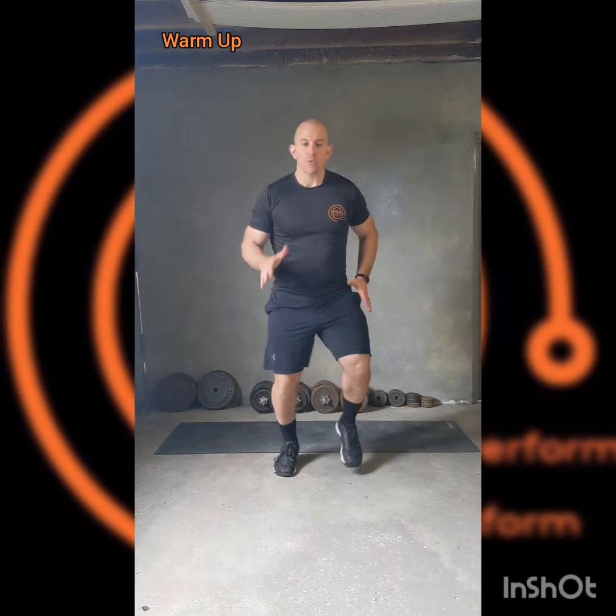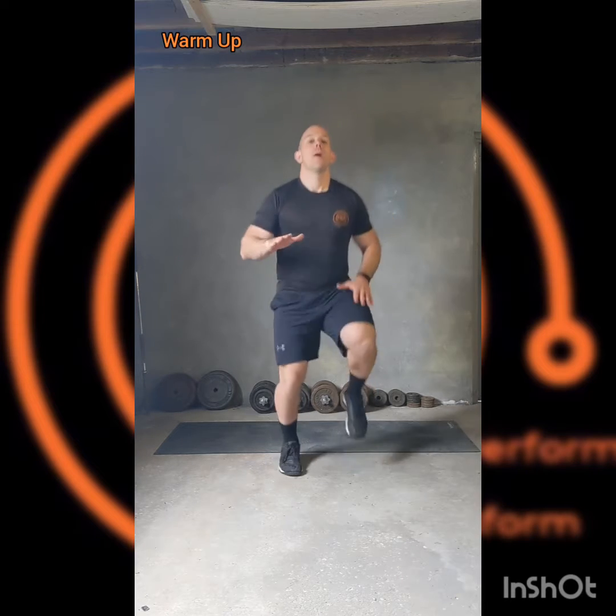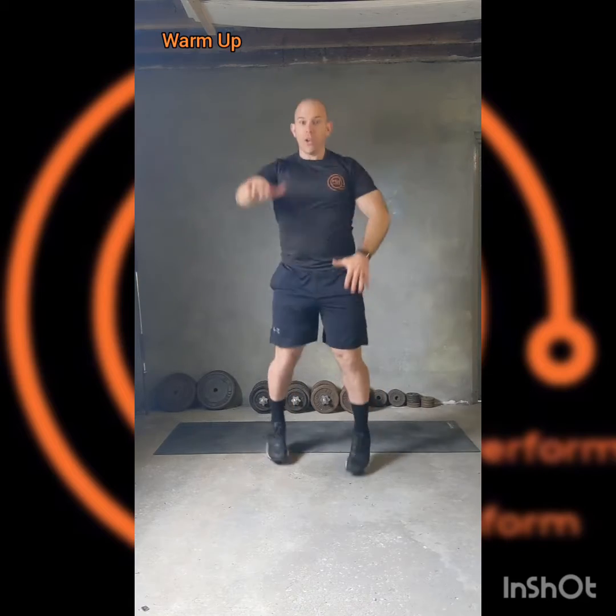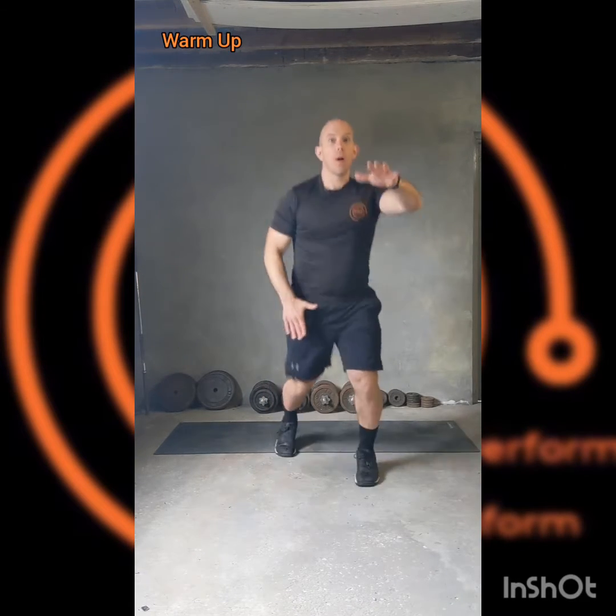So warming up, little jog on the spot, just getting things moving. We're going to bring the knees up, get that going a little bit more. Now switching it out to three jacks, and then back and forth with those.